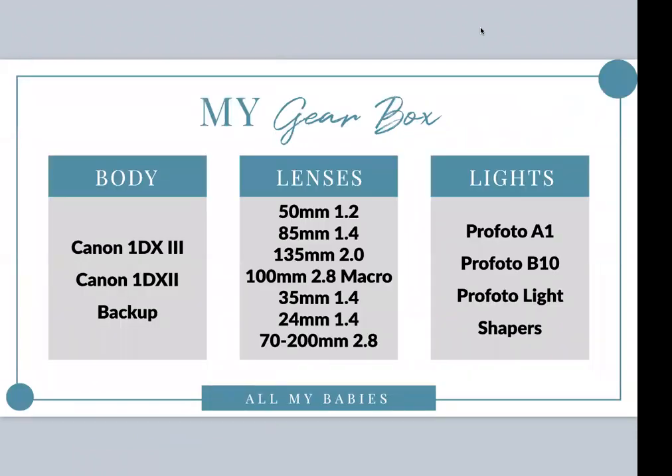Let's go over the gear first. This is roughly in the order I use it most. My backup is the Canon 1DX Mark II, and I'm currently shooting with the Canon 1DX Mark III. I also shoot with an EOS R. I love prime lenses and shoot with a ton of them, and I do have some zoom lenses I like — particularly for the R, the 28-70. As for lights, I'm using primarily Profoto gear: the Profoto A1, B10, and the C1, which I recently started experimenting with.